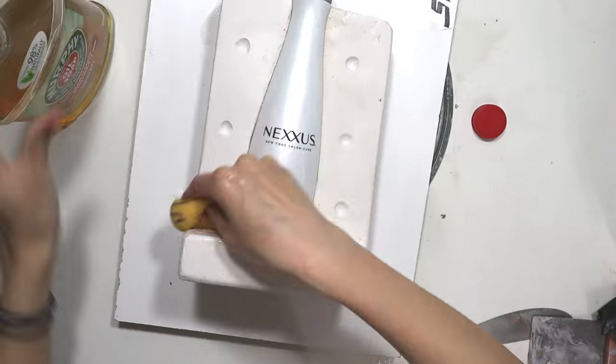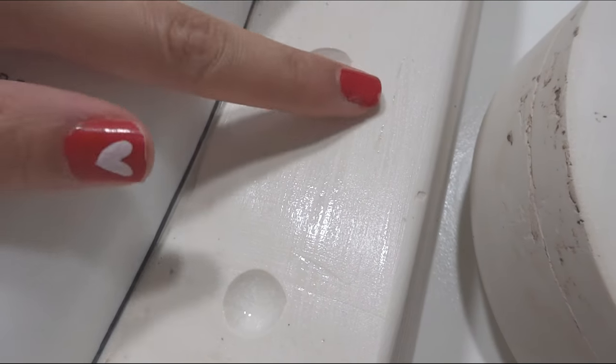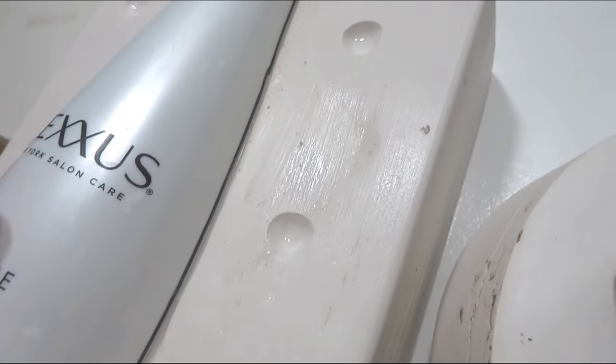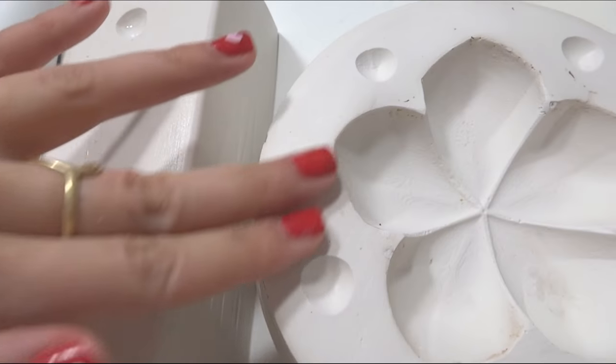Step five: soap your first side. If there is anything that plaster loves more than water, it's itself — just like how Kanye loves Kanye. Plaster loves to stick to plaster. In this case, we need them to be separated so we can actually pull our mold apart, so we must soap it at least five times. You'll know your mold is ready to pour plaster on when water left on the plaster stays shiny and oily to the touch rather than being absorbed immediately.